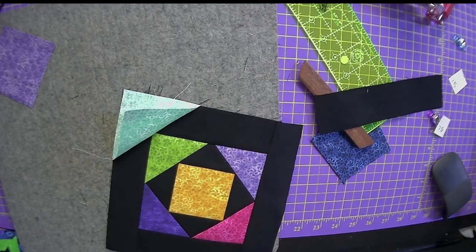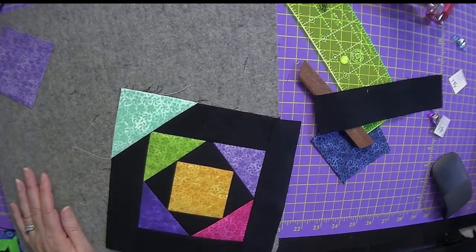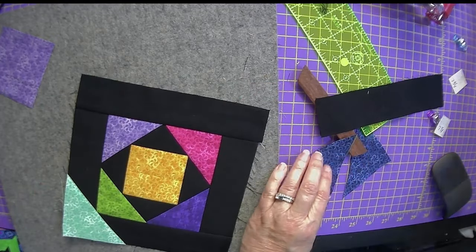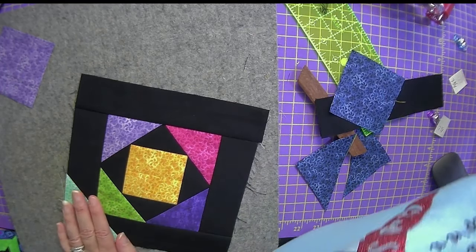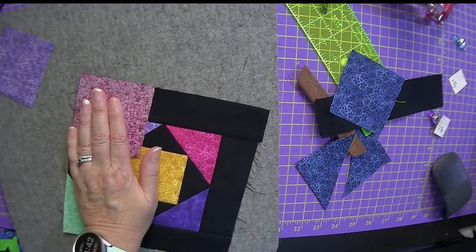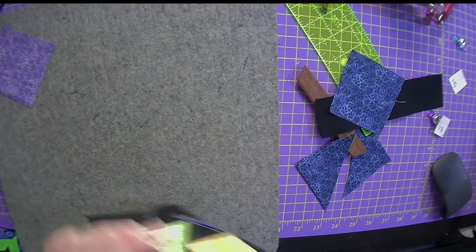Let's go ahead and iron that over — I'm trying to push it out a little bit. Let's grab another color. We haven't done blue — let's do a blue. Now let's do red. Line that red up on there, just like that. Looks beautiful. I'm going to use a pin to keep it on there. We're going to come over here to the sewing machine.